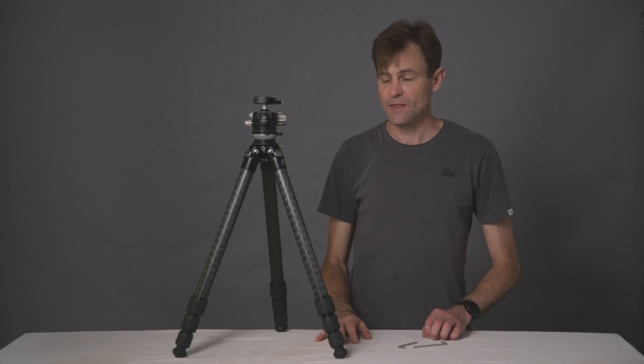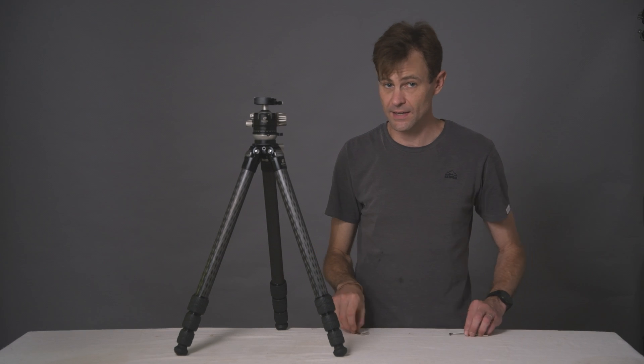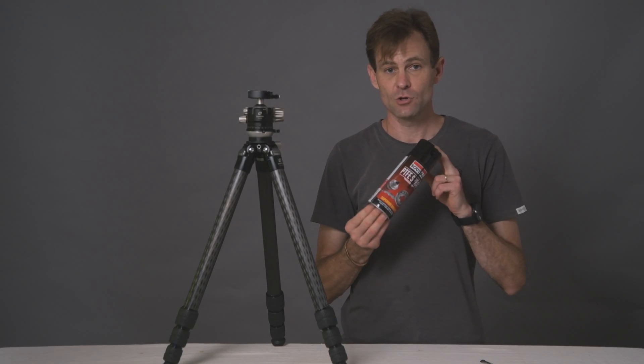To turn the 324 CEX into a 323 CEX, all you need is two standard Allen keys — the same two that usually come with the tripod when you buy it. Also useful is a screwdriver with a rubber end and potentially some dry graphite lubrication. This is purely to be able to get some of the shafts out of the head itself.